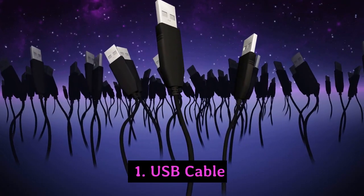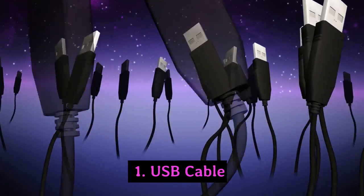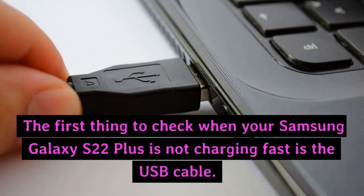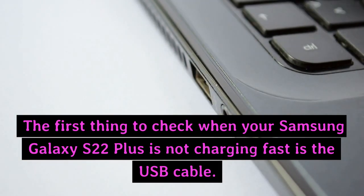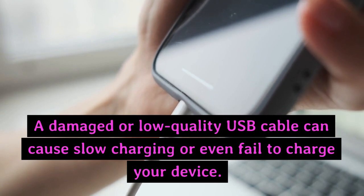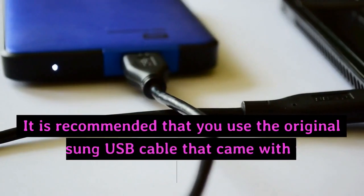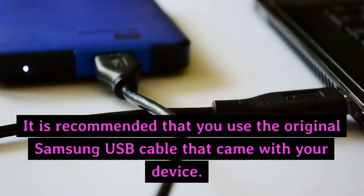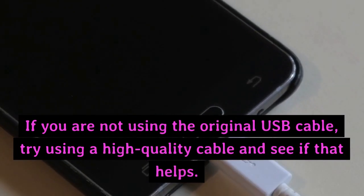1. USB Cable. The first thing to check when your Samsung Galaxy S22 Plus is not charging fast is the USB cable. A damaged or low-quality USB cable can cause slow charging or even fail to charge your device. It is recommended that you use the original Samsung USB cable that came with your device. If you are not using the original USB cable, try using a high-quality cable and see if that helps.